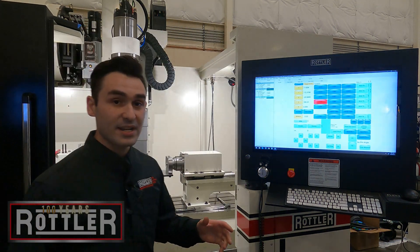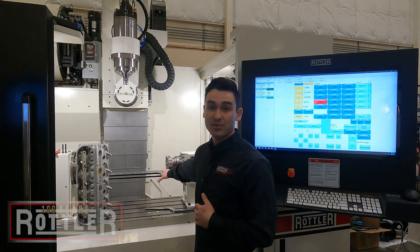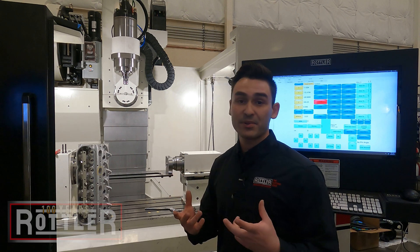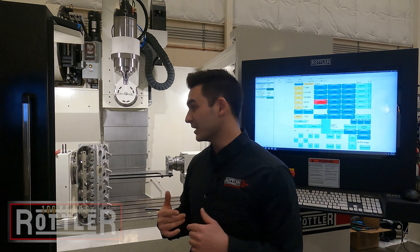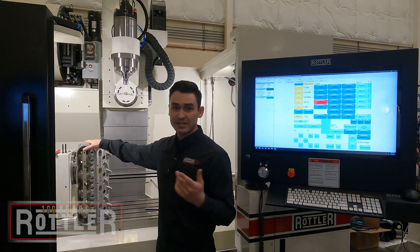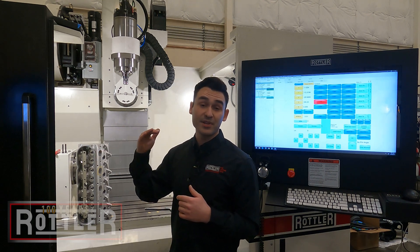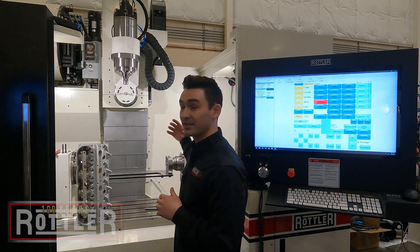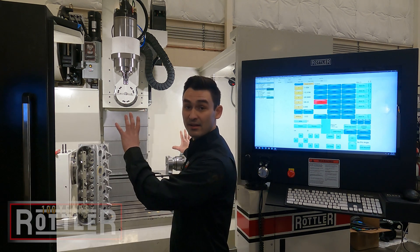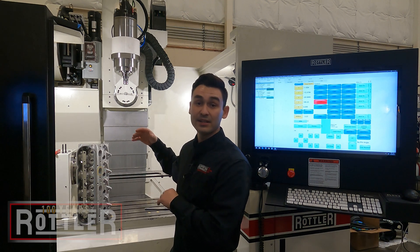Inside the machine we have our fourth axis on the table and we have our LS porting plate on it. The porting plates all use precision ground dowel pins that pick up the dowel pin locations on the cylinder head. All you have to do is make sure your dowel pins are aligned. I've already trammed them. The software can compensate for misalignment on the fixture, but when set up from the factory, the fourth axis should be straight in line and the plate will be dialed in.